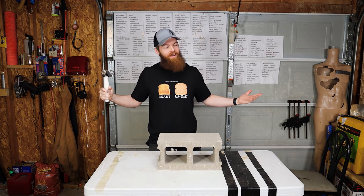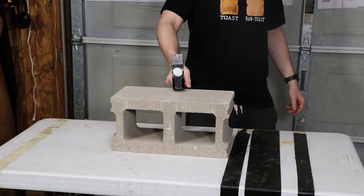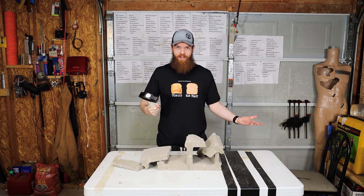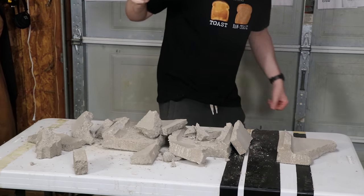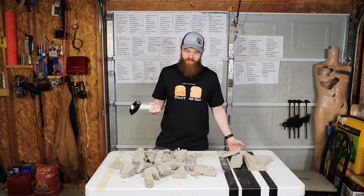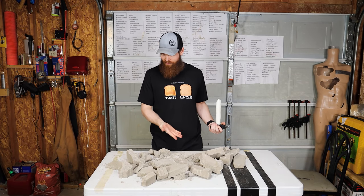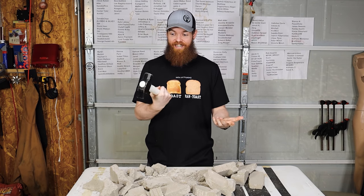It's been a while since we smashed a cinder block — let's get to it. I want to hit it right here in the middle where the support is. That's not exactly what I expected — I didn't think it was going to destroy it with one hit. I do not remember cinder blocks breaking this easy. This thing just mows through everything.